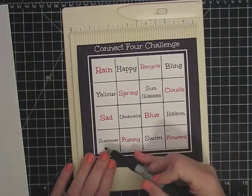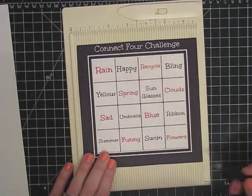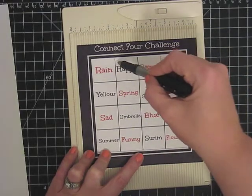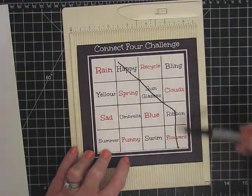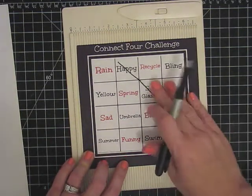Your line can go any direction as long as everything touches in a line. I found the things I wanted, but I had to make sure they touched. So I wanted happy and I wanted sunglasses and I wanted ribbon and then I wanted flowers. So all of my squares touch. You have to have four that touch. And that's what I'm doing.